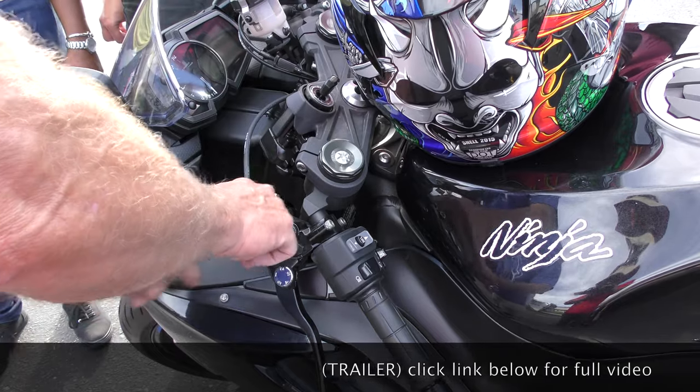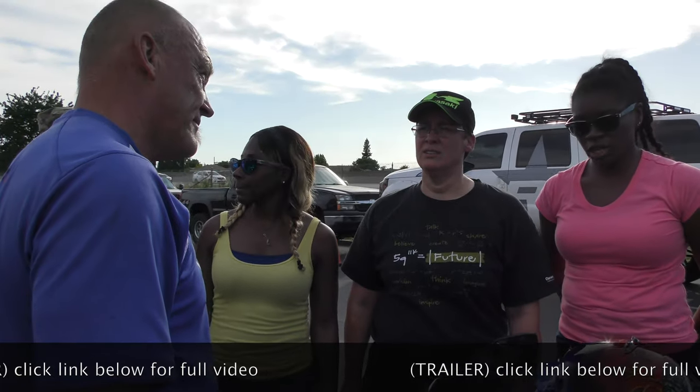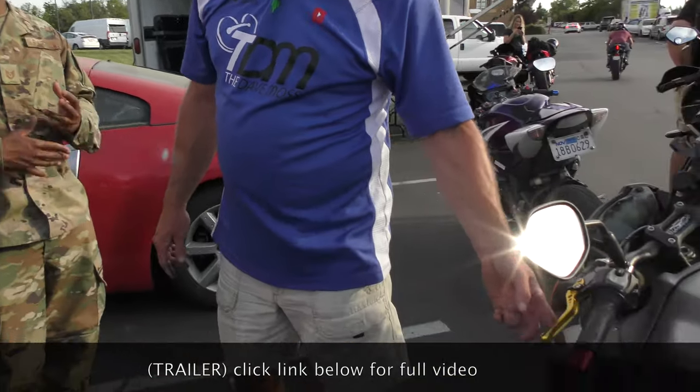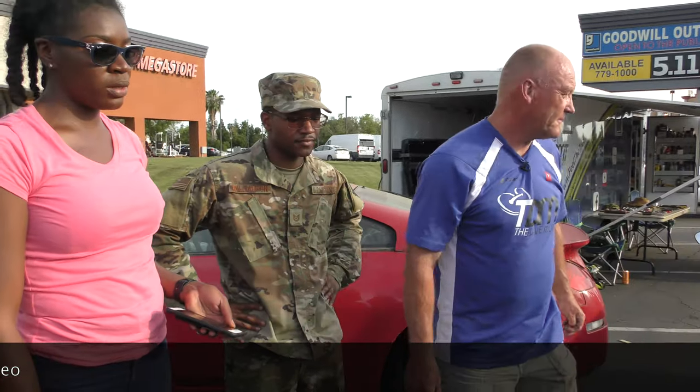What happens to metal when it gets hot? Now you're destroying your clutch. So you've got some free play now, which is a lot better than you had, but that does need to be fixed before you ruin your clutch.